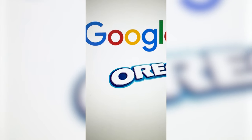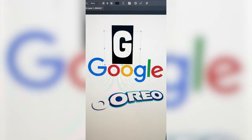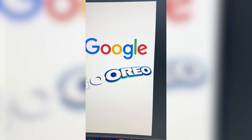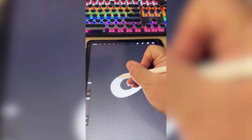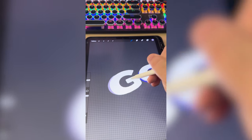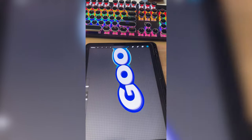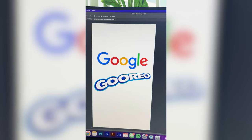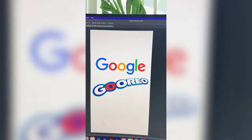My first step is duplicating this O, then I need to find a G that kinda matches that vibe and resize it so that it looks good with the rest of the logo. I brought it into Procreate, and now I'm just gonna add on all of those shadow colors that each of these has. Now I just need to add on this blue outline, and then the light blue outline around the whole thing.